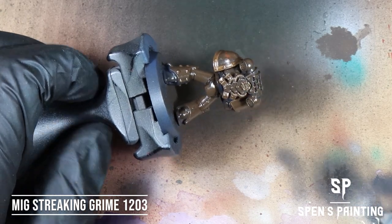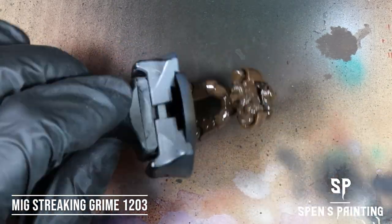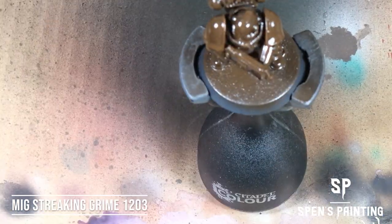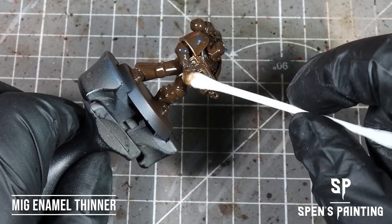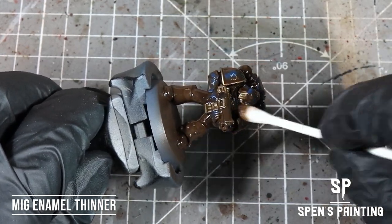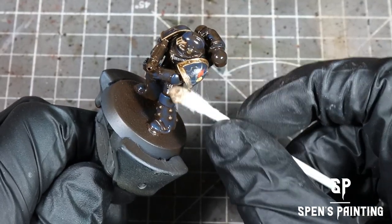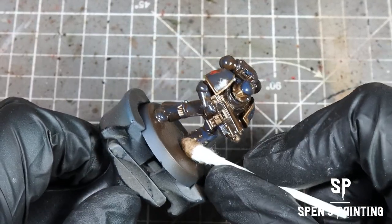We use MIG Streaking Grime because it has better colour consistency than AK Interactive. Once that's done, we're going to reduce the grime by taking a cotton bud soaked in enamel thinner and rolling it across the model. Then we're going to take a dry cotton bud and roll this across the grime to mop up any excess.